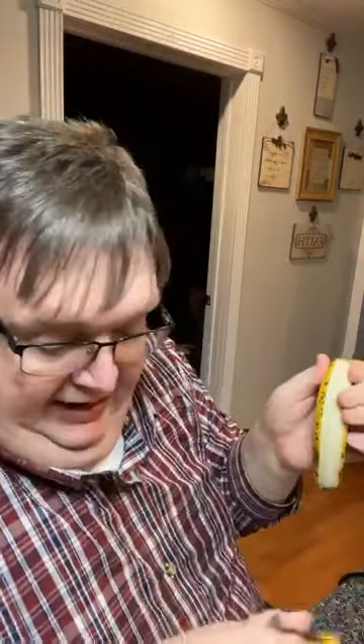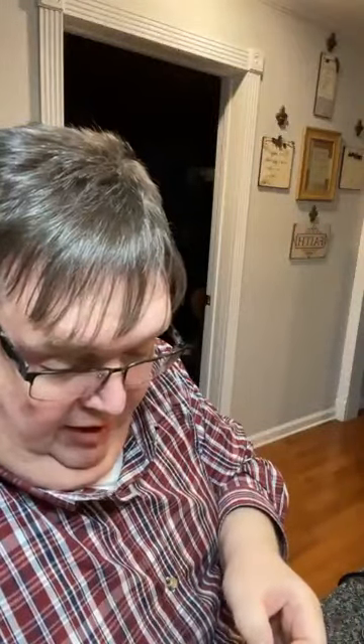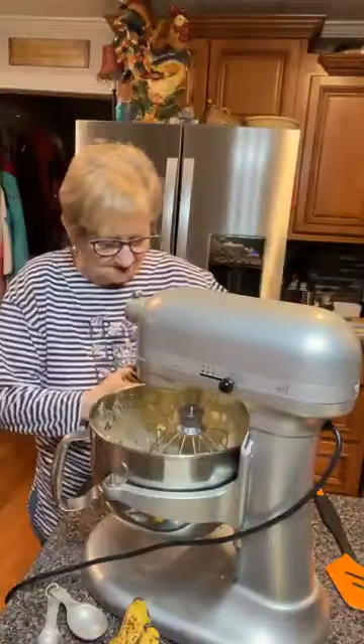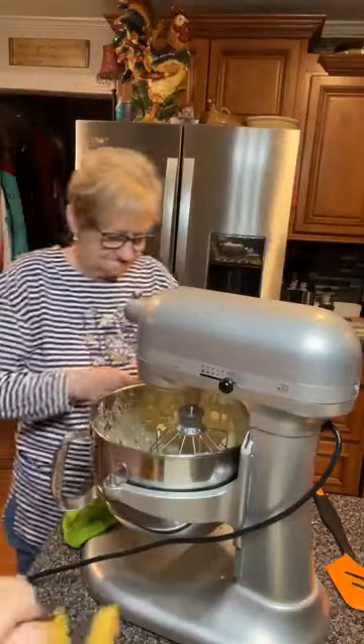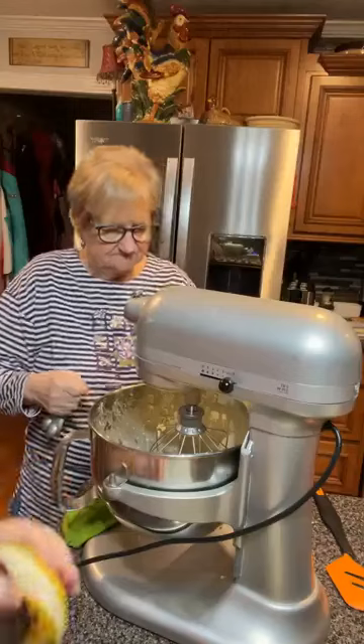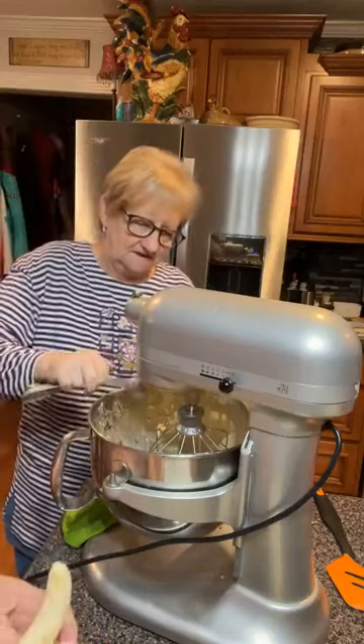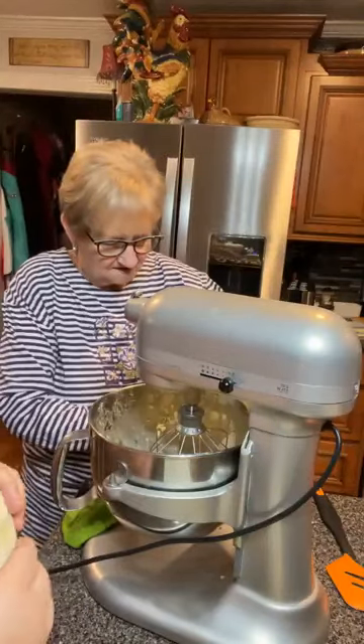The directions say now to blend in bananas and vanilla — one teaspoon of vanilla. Let's take our bananas and start just breaking them up. These are ripe, ripe, ripe — these are perfect for banana bread, banana brownies, whatever you want to fix. We're measuring one teaspoon, and we'll put our one teaspoon of baking soda and three-fourths teaspoon of salt.